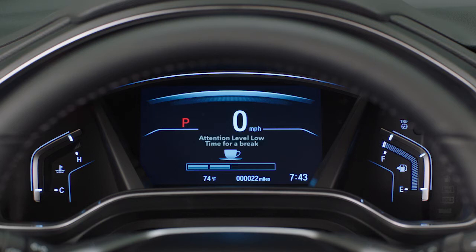When the system moves to two bars, a message appears indicating that the driver's attention level is low and it's time for a break. If the display moves to one bar, the system issues visual and audible alerts and will trigger a tactile vibration through the steering wheel. Those who drive a lot at night or are otherwise subject to driving while tired are urged to use the system.